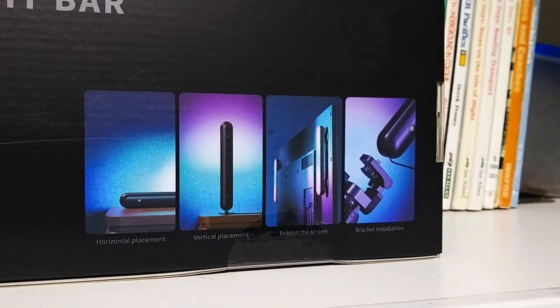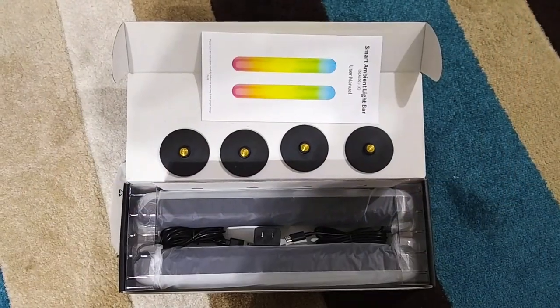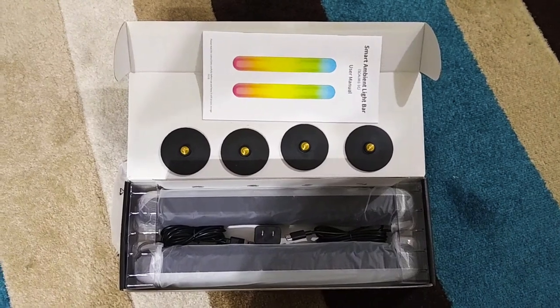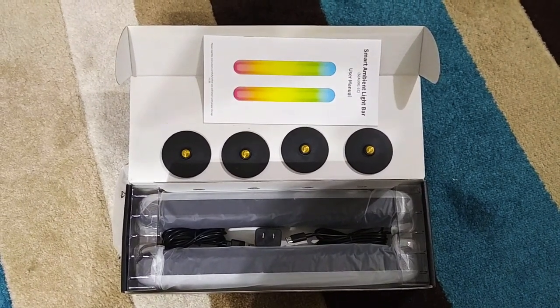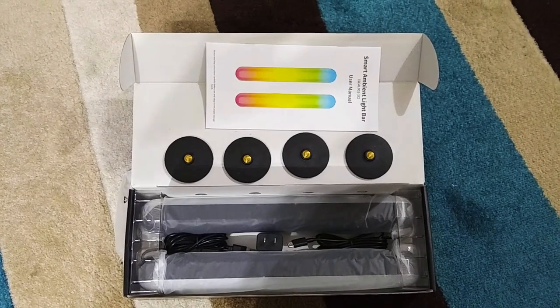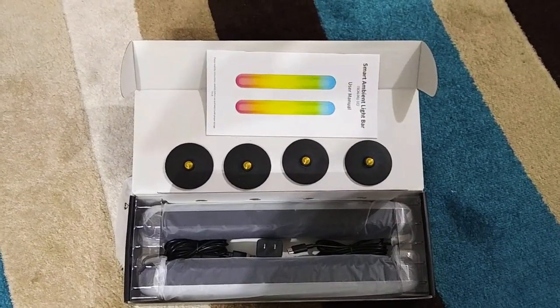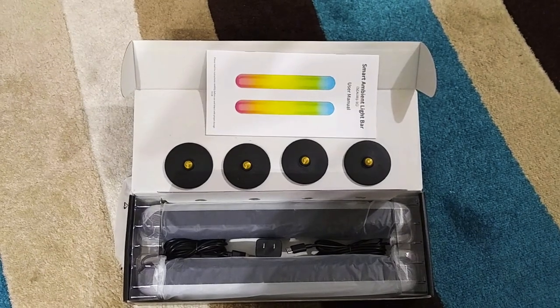Let's open the box and see what we've got. Upon opening the box, you can see that there are the two light bars, there's a cable attached to each, there's a USB power adapter, there are four stands, and the user manual.